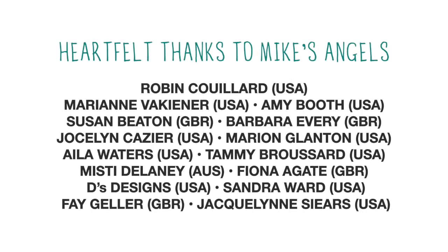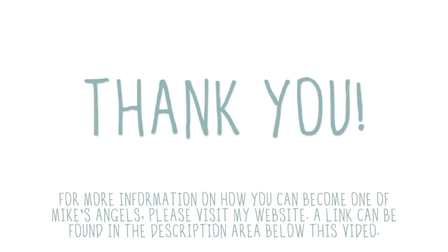Thank you for watching — don't forget if you've enjoyed the video please remember to give it a thumbs up, share the video with your friends, and if you haven't subscribed to our YouTube channel already you can do so by clicking the button at the end of the video. That's all from us for now — we'll see you all again very very soon. Bye for now! And I'd like to say a huge thank you to all of my angels, because without you these videos would not be possible. Thank you.